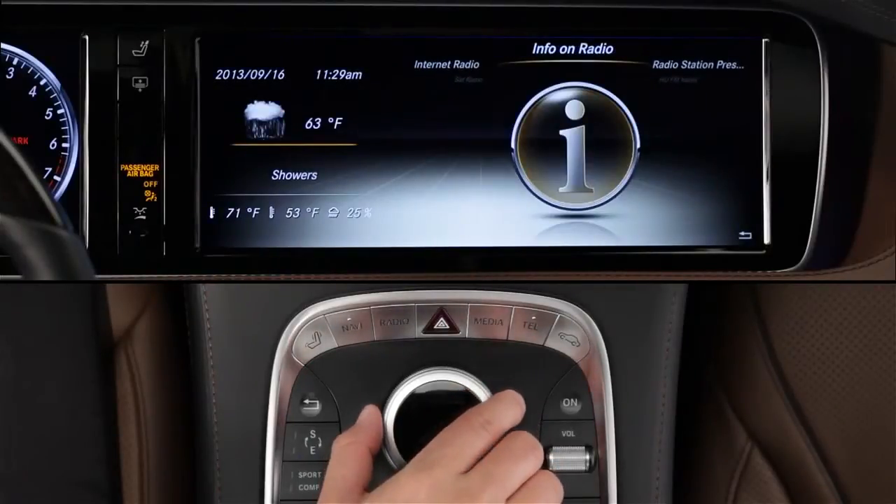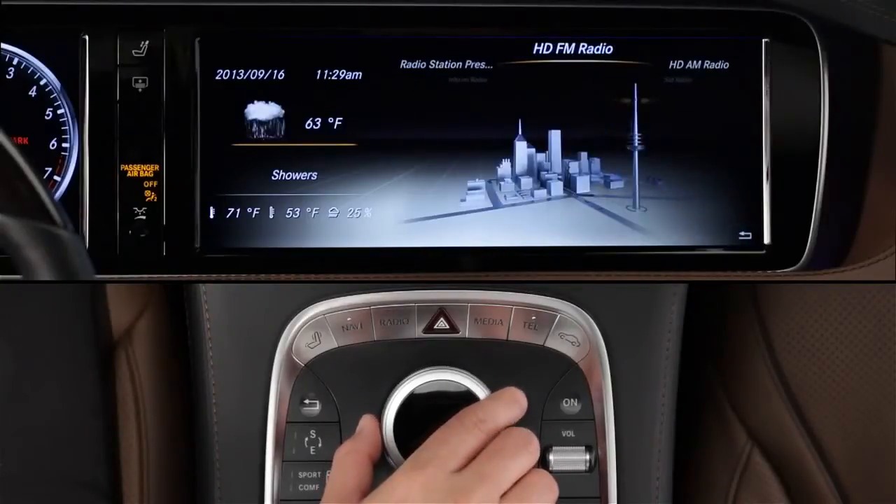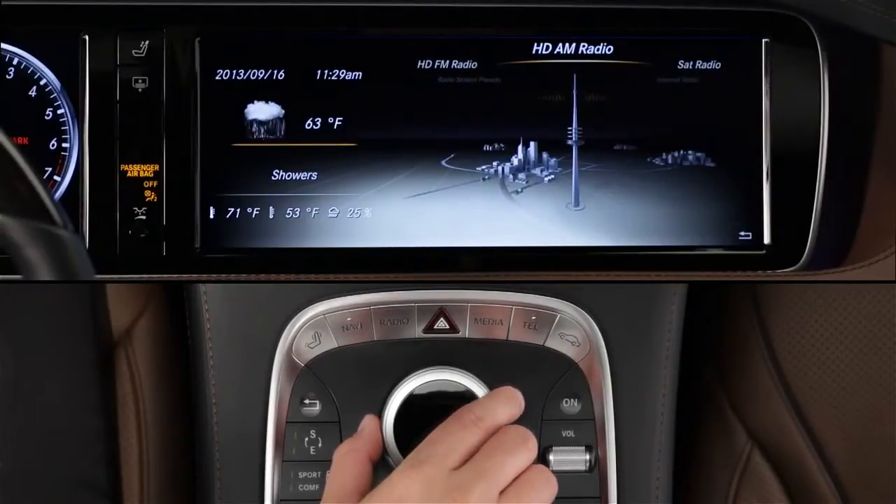Info on Radio takes you directly to the digital operator's manual built into command for more information on the radio features. You can also change the wave band using the controller, by selecting the radio menu, then choosing from the carousel menu.